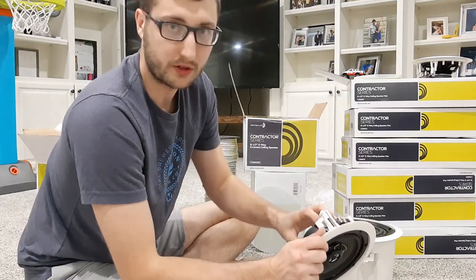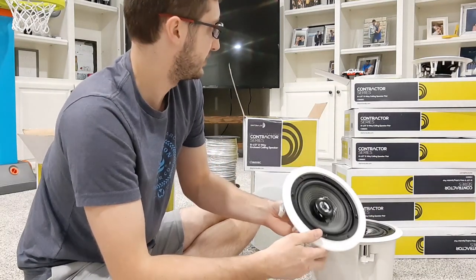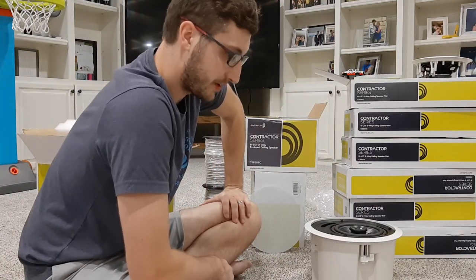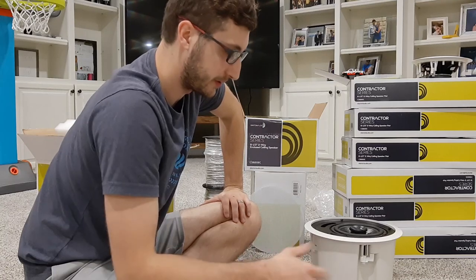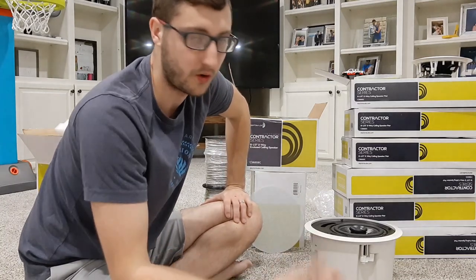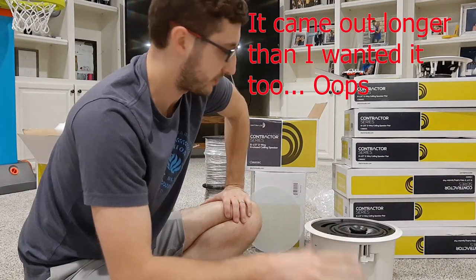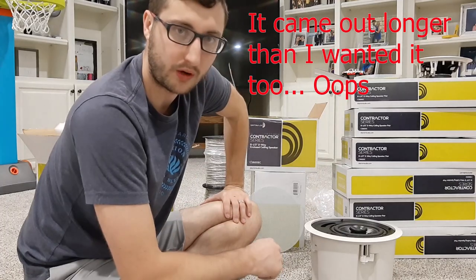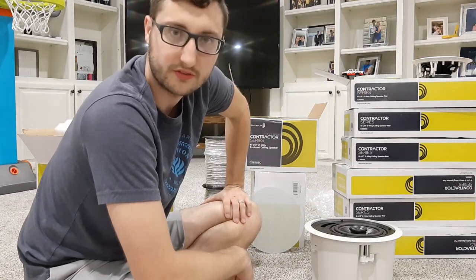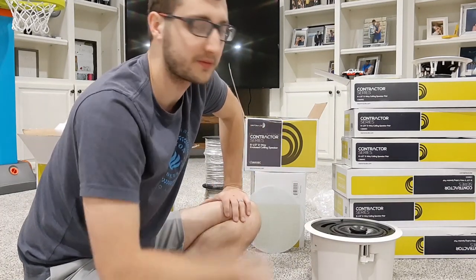We'll get more into that as we actually do the installation, but I think that kind of wraps it up. I just wanted to talk about speakers — my setup and why I chose what I did. If you guys have any questions, feel free to let me know in the comments. Thanks for watching this one and we'll see you on the next one.